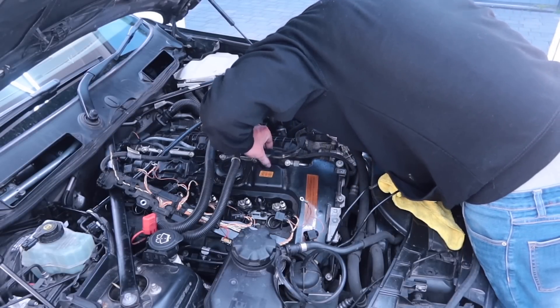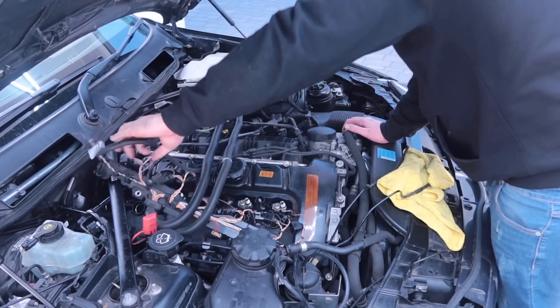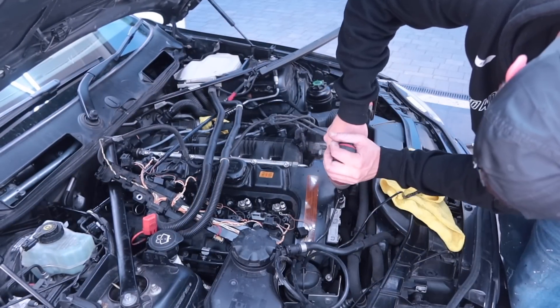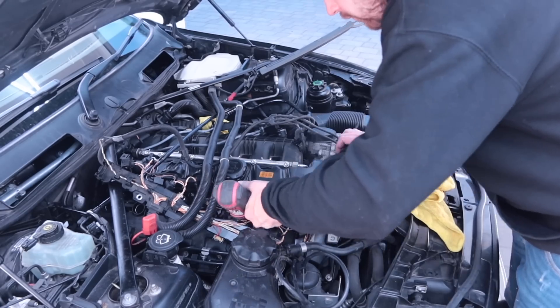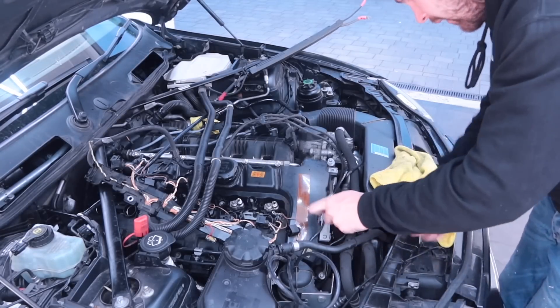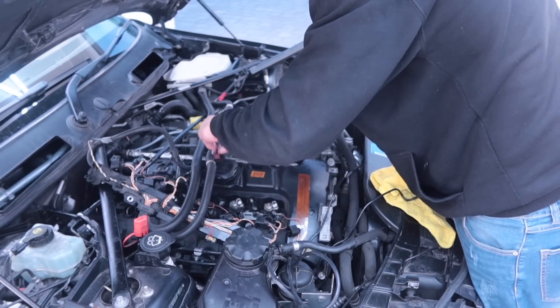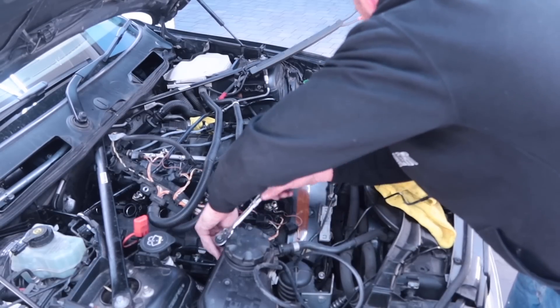If you guys are new to the channel, it may become apparent at this point that I am no professional mechanic — I am just winging it as I go and hoping for the best. Everything that needed to be removed had been removed, so it was time to start taking out the bolts for the rocker cover. There were so many it was ridiculous, but one by one I got them all out.